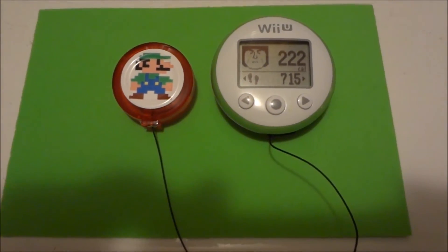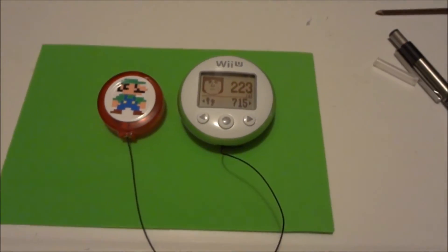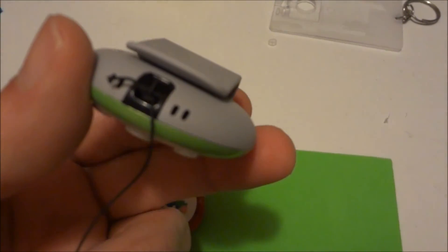After losing my Wii U fit meter the other day, I ordered another one. The only difference is this one is white and green, and in order to prevent losing this one, it's got a place to put a little lanyard.